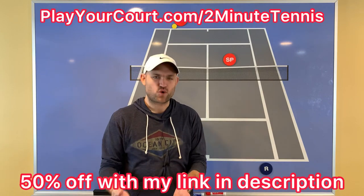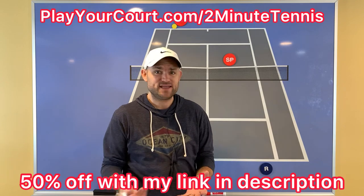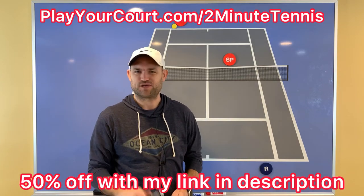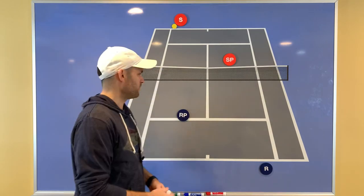This video is sponsored by PlayYourCourt.com. If you want to play more tennis and find people in your local area to compete against — maybe in some leagues, some practice time with new people, or find a coach in your local area — make sure you use my link in the description: PlayYourCourt.com/2MinuteTennis to get 50% off when you join their community.